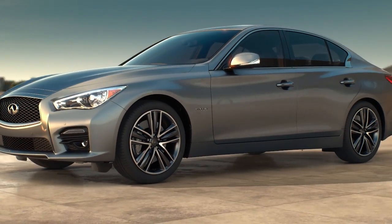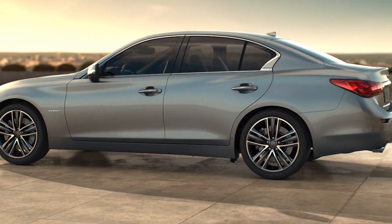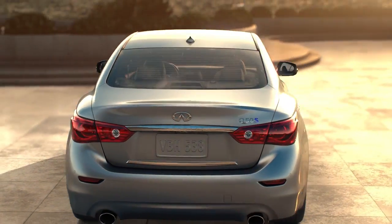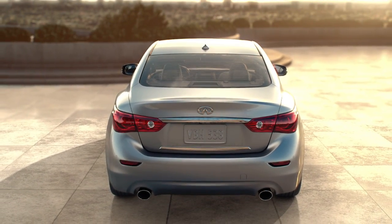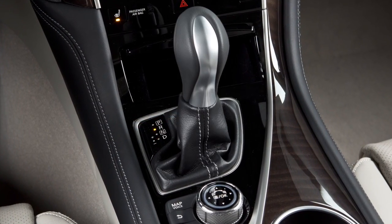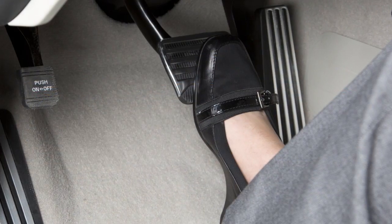The Hill Start Assist system automatically keeps the brakes applied to help prevent the vehicle from rolling backward in the time it takes the driver to release the brake pedal and apply the accelerator when the vehicle is stopped on a hill. The system will operate automatically when the shift lever is in drive or reverse position and the vehicle is stopped completely on a hill with the brakes applied.